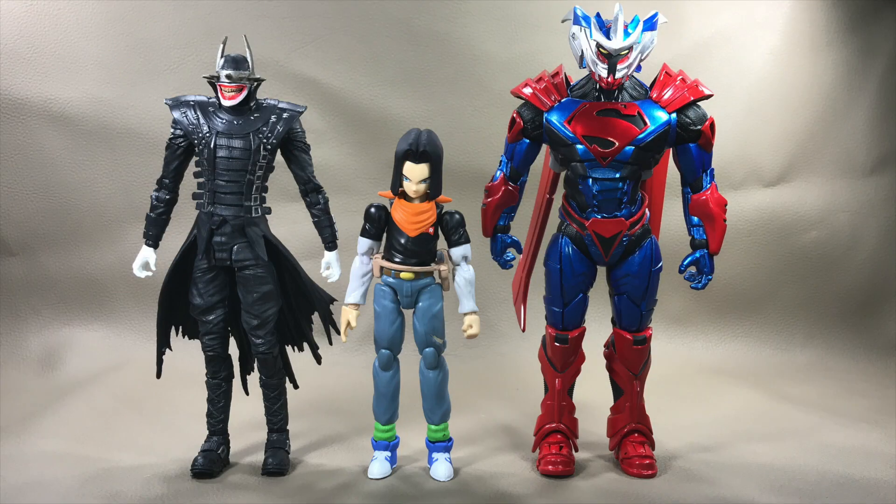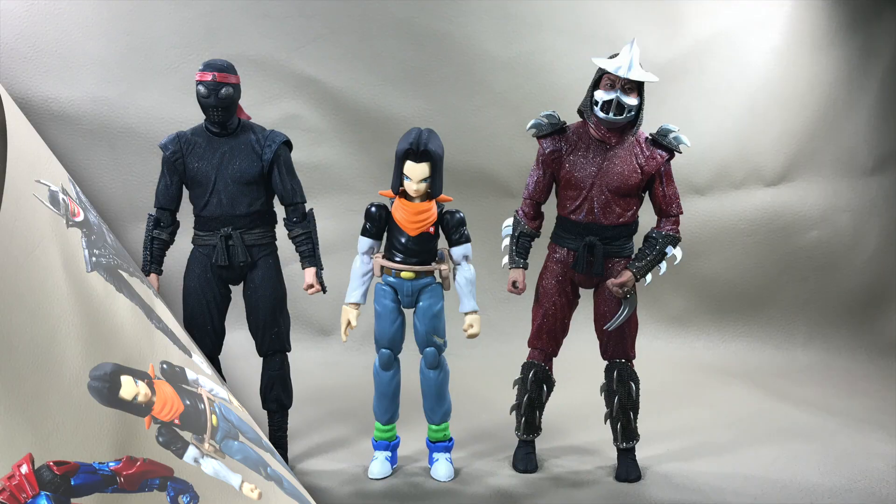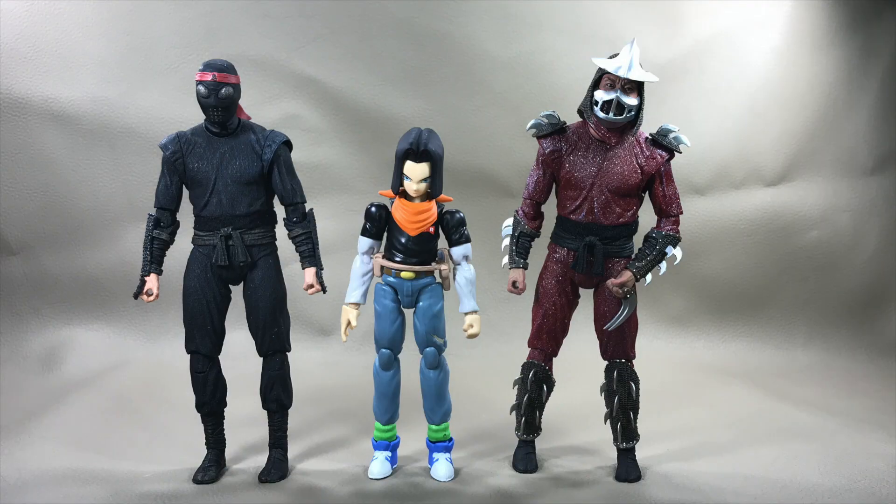From McFarlane Toys DC Multiverse, we have the Batman Who Laughs on his left and the Unchained Armored Superman on his right. And here's how Android 17 scales against a couple of NECA action figures from the GameStop exclusive 1990s Teenage Mutant Ninja Turtles movie line — the Foot Soldier on his left and the Shredder on his right.